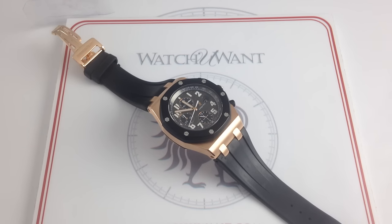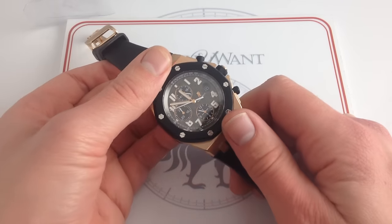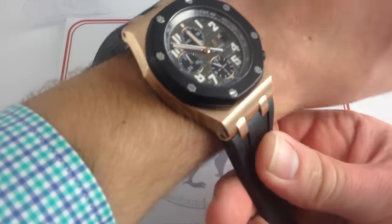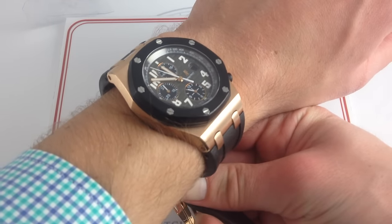I'm Tim. Welcome to What You Want. Thanks for logging on. Today we're looking at the Audemars Piguet Royal Oak Offshore Rubber Clad, as it's known — 42 millimeters in 18-karat rose gold with a rubber-wrapped bezel. You can buy this Offshore on our website, watchyouwant.com, and if you like these videos, please subscribe to our YouTube channel, What You Want Inc.